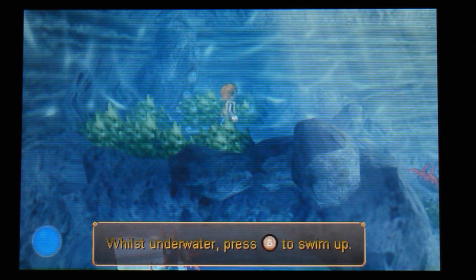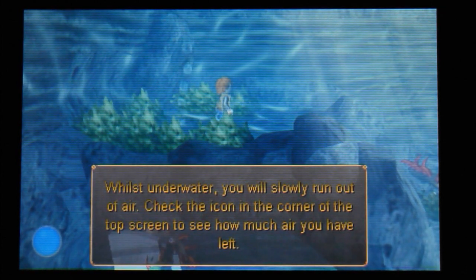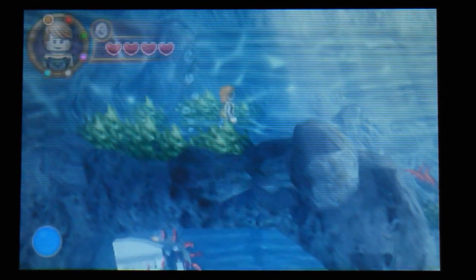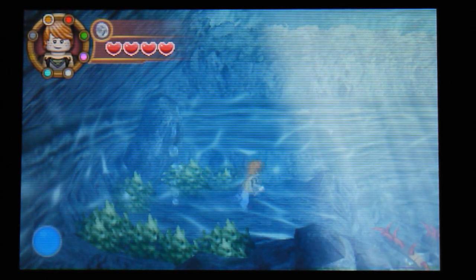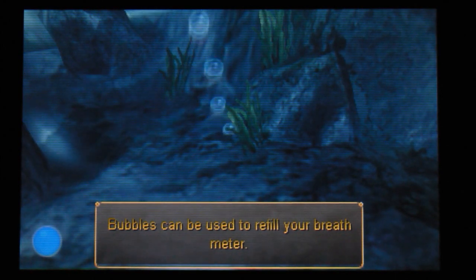Okay. Just under - what is slowly run out of air. Check the icon in the corner of the top screen to see how much air you have left. Bubbles can be used to refill.